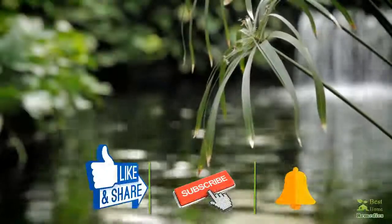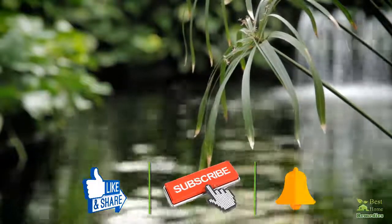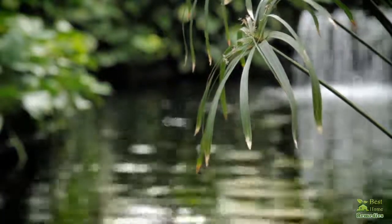If you like the video, give us a thumbs up, share it with your friends, and subscribe to our channel by clicking the subscribe button and tapping the bell icon so you will be the first to know when we post new videos. Thank you.